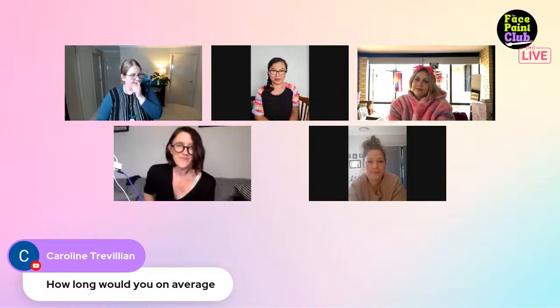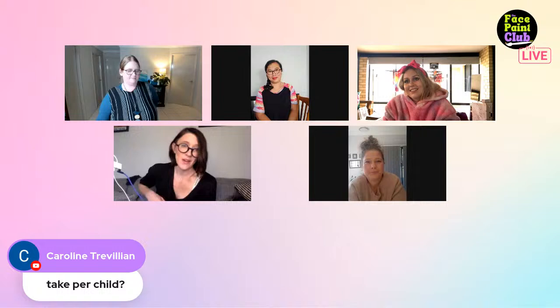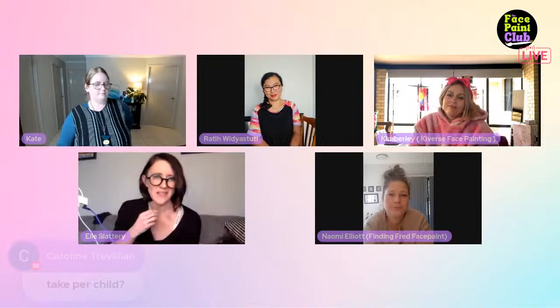A question from the comments: how long do you take per child on average? Since Ellie is mid-discussion, Katie asks her first. Ellie says five minutes. Kimberly also says five minutes. A rose can be done in two minutes. On average, about four minutes.